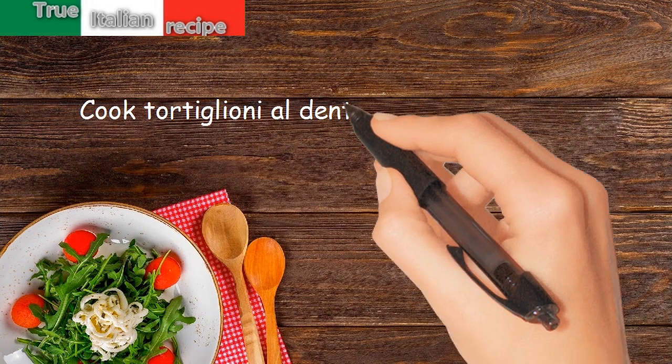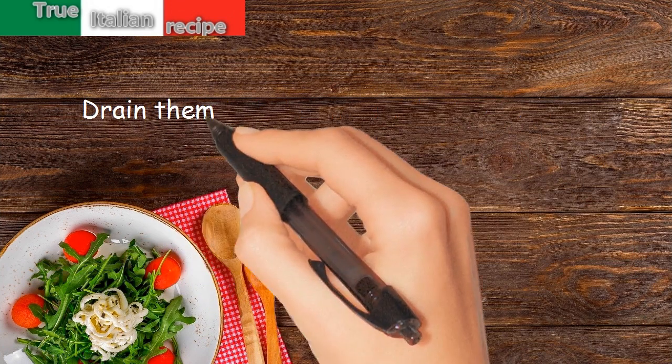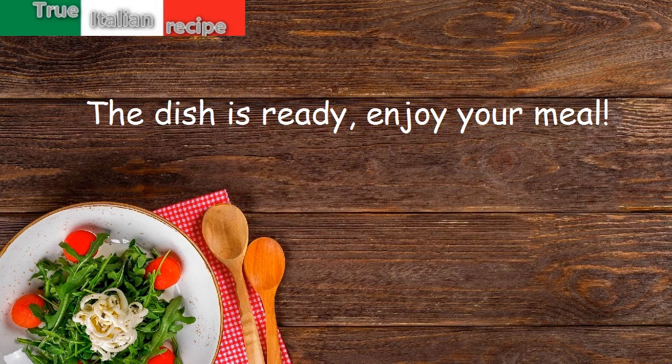Cook the tortiglione al dente in plenty of salted water. Drain them, pour them in a bowl, and season with lentils and freshly ground pepper. The dish is ready — enjoy your meal!